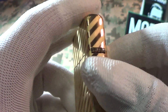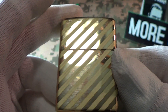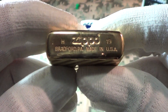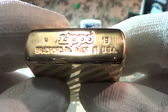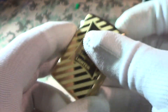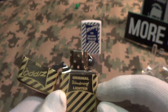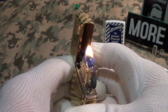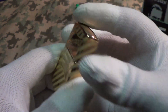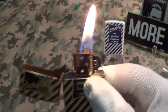This one starts out with a mirror finish and features micro-engraving all around — front, back, and sides. It was made in H of 2019, which is August. Really good stampings on this. It does have a brass-colored insert and lights up nicely with a really good sound.